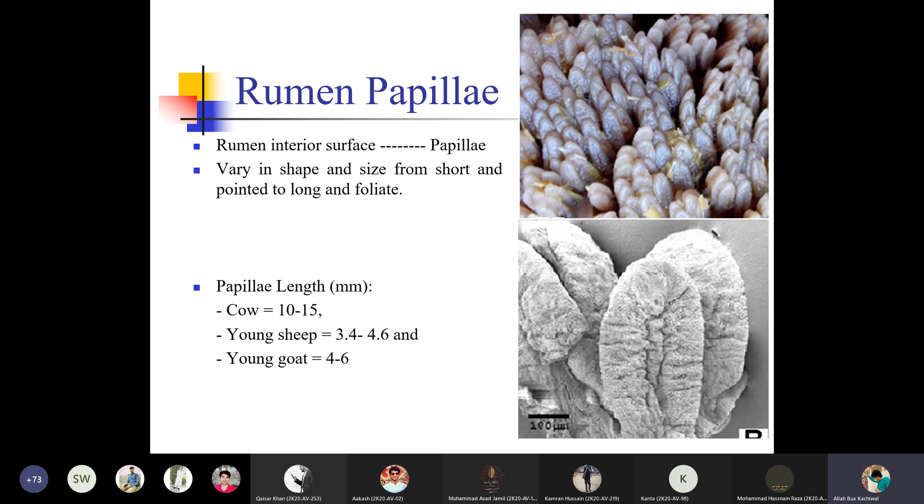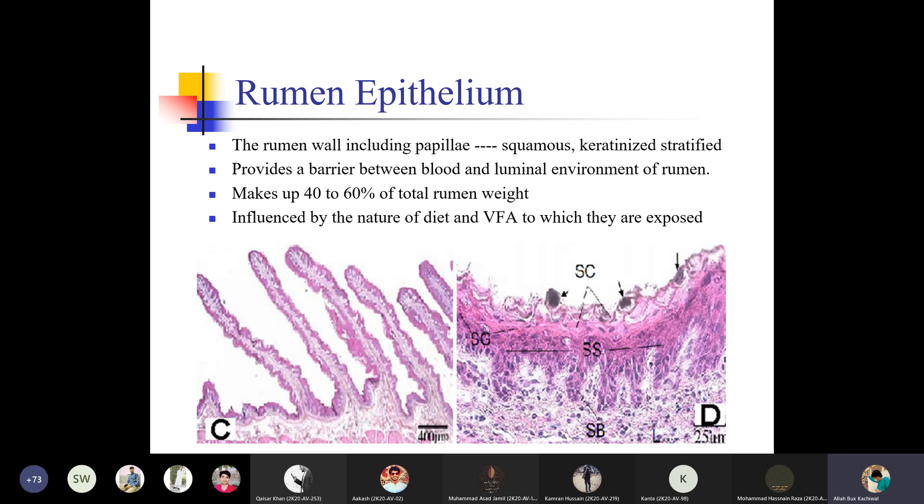The rumen papillae — the rumen interior surface — vary in shape and size from short and pointed to long and foliate structures. The papillae length in a cow is 10–15 mm, whereas in young sheep 3–6 mm and in young goat 4–6 mm. The rumen papillae, including squamous stratified epithelium, provide a barrier between blood and the luminal environment of the rumen, making up 40–60% of total rumen weight. They are influenced by the nature of the diet — specifically the volatile fatty acids to which they are exposed.